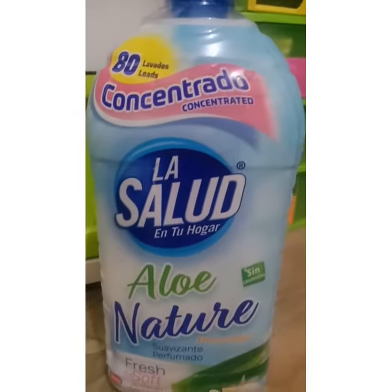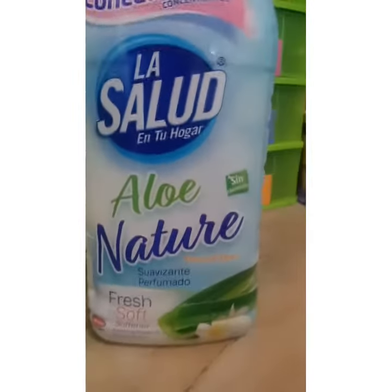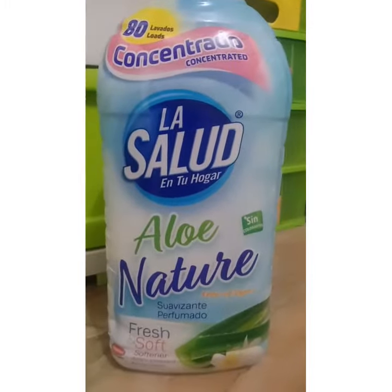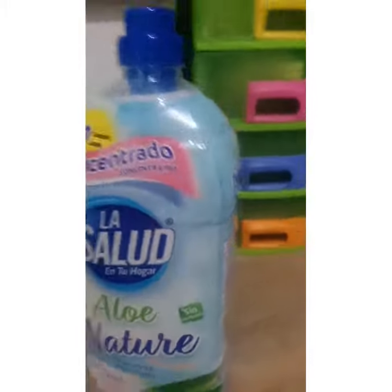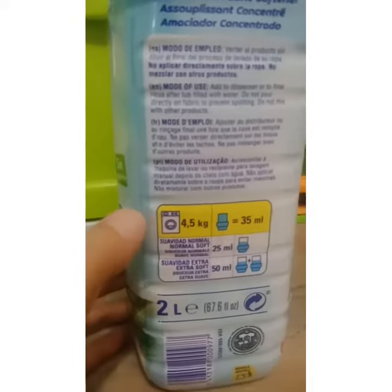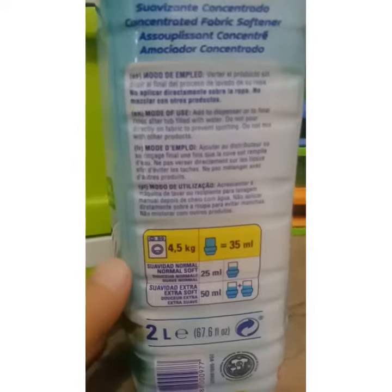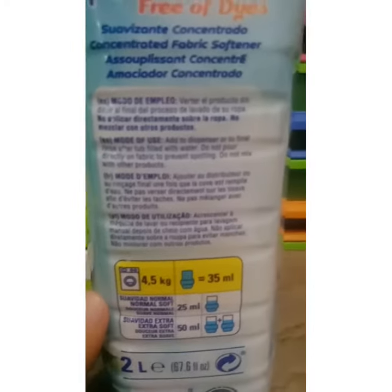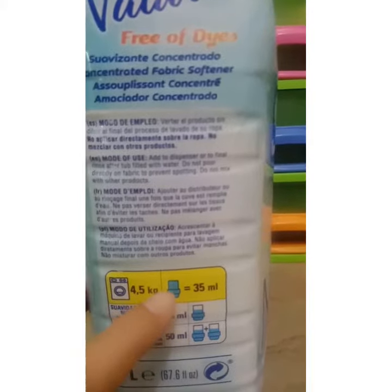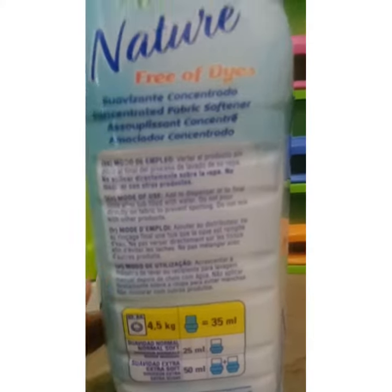So now, gagamitin na natin ang Lazalud Alonature fabric softener for our laundry. So according to the instructions, every 4.5 kilograms of laundry, you should use 35 ml of fabric softener.